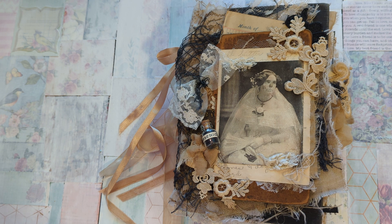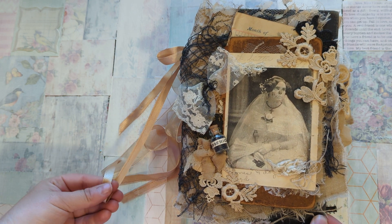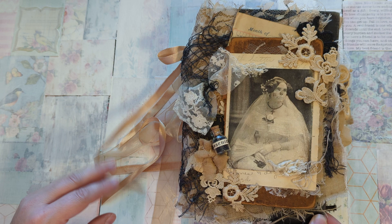So what I have here today is my latest creation. I don't have a name for it yet, but it is all Jane Austen — Pride and Prejudice — mixed with Goth and Halloween.